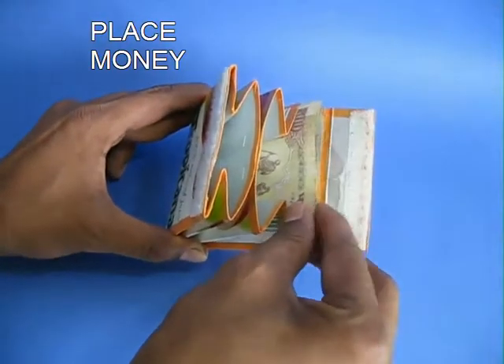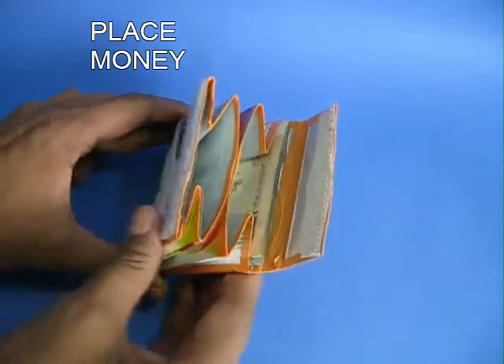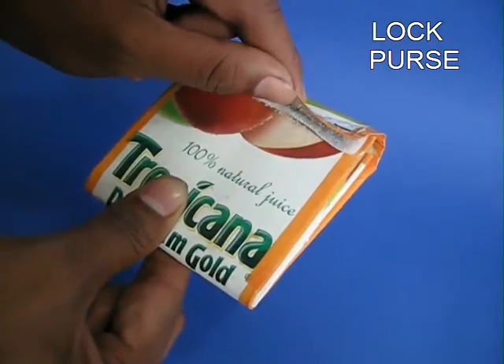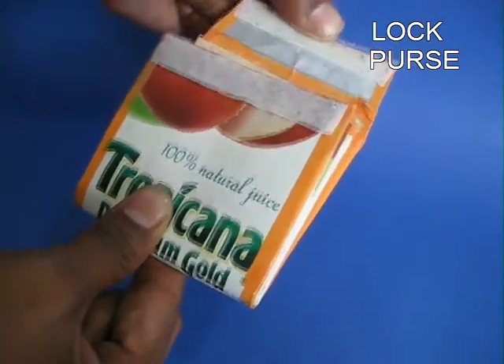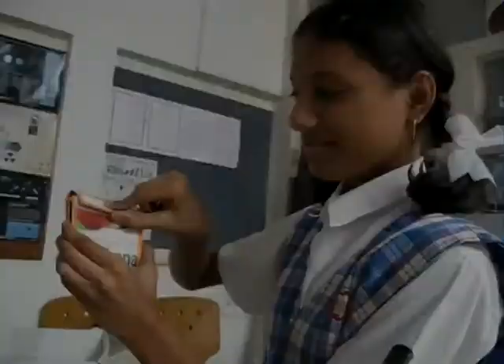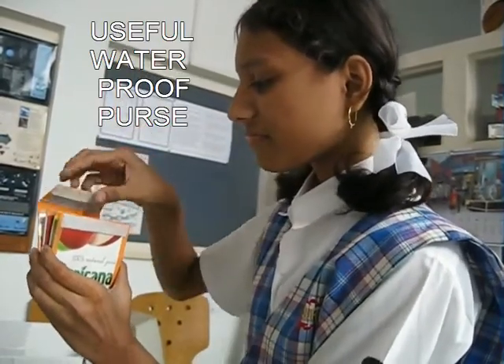Place some money in the purse, some coins, then stick the flap to the velcro — and it's a waterproof, very wonderful purse. You can open the velcro and close it over and over again. So with a throwaway tetrapak you can make a very beautiful waterproof purse.